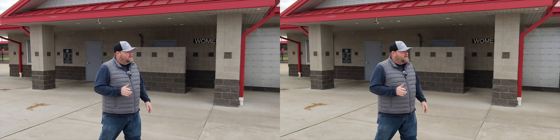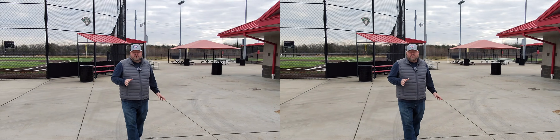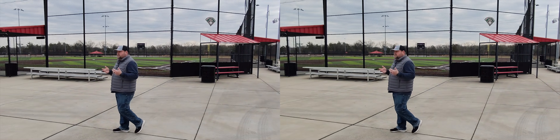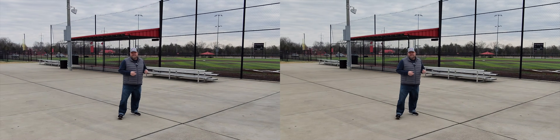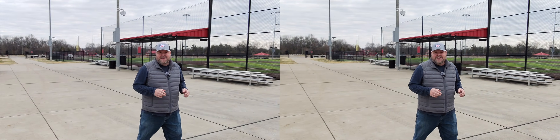So what I'm going to do is let the camera track and I'm going to just kind of walk around. You're going to see different 3D perspectives of this ballpark. We got a baseball team in the background practicing, so you'll hear some noise, but it shouldn't be too bad.